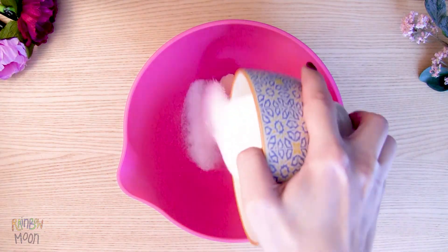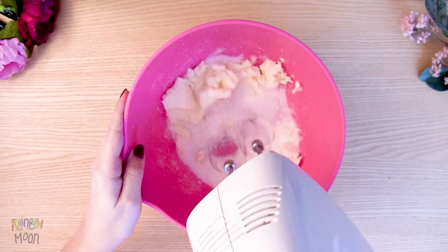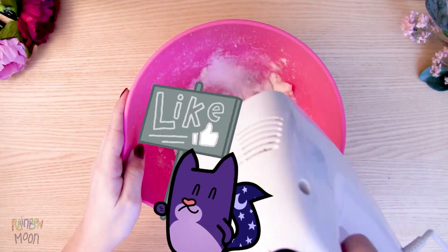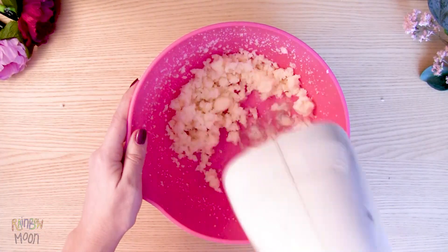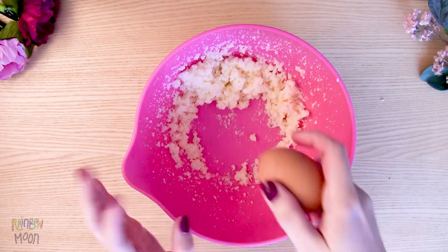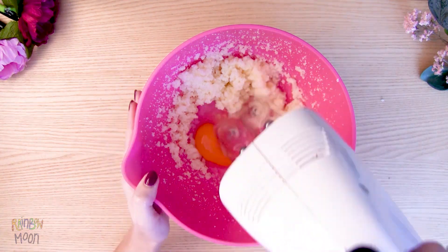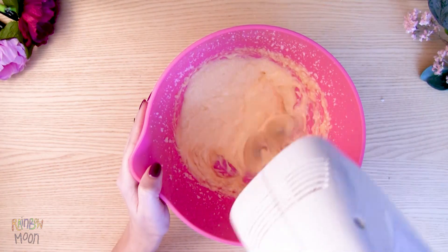Start by mixing the butter with the sugar. It's hard to get them to integrate, but be patient. It's important that they're mixed so that the dough turns out good. Then add the egg and beat well again. The more you beat the dough now, the fluffier the cupcakes will be later.